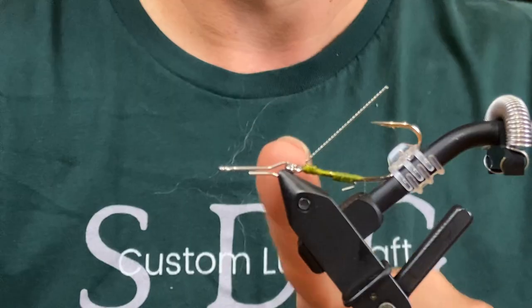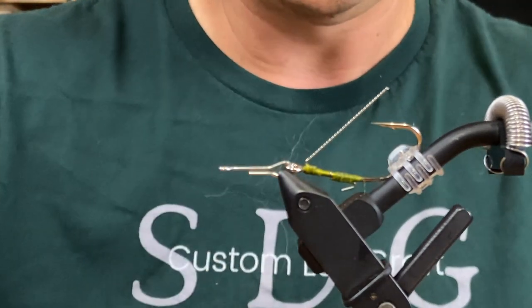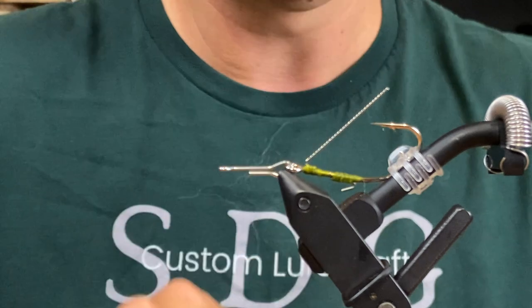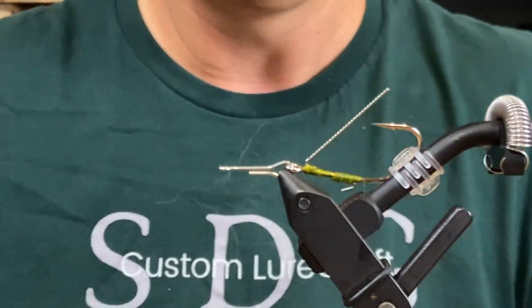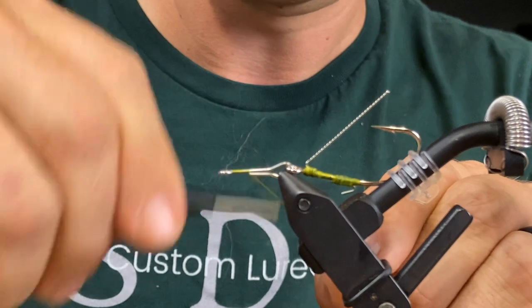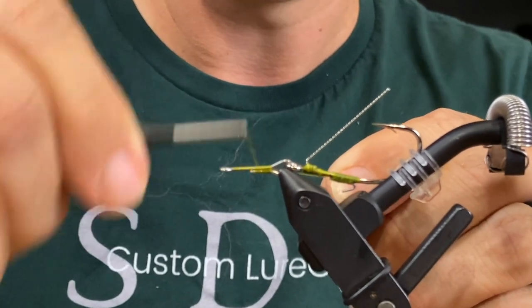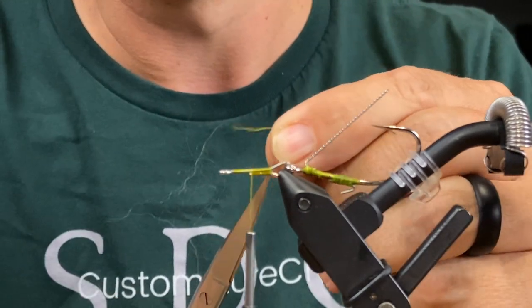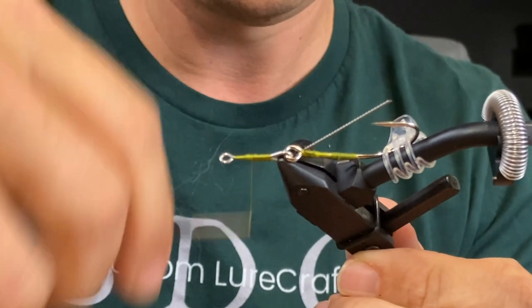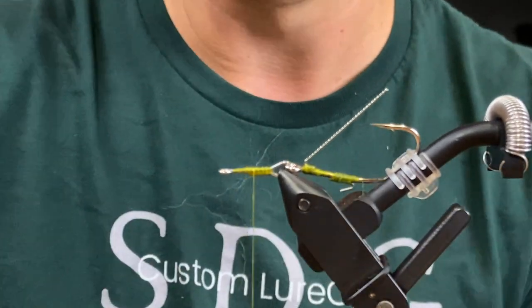We can pop it out of the vise and attach it to our fish shank — just put the eye right into this big section. Our wire form, or fish shank rather, is in the front here. We're going to tie our skirt under this, and we've got our hook attached. I just use a little clip here to keep the hook back. Let's get our thread base down and close that gap.